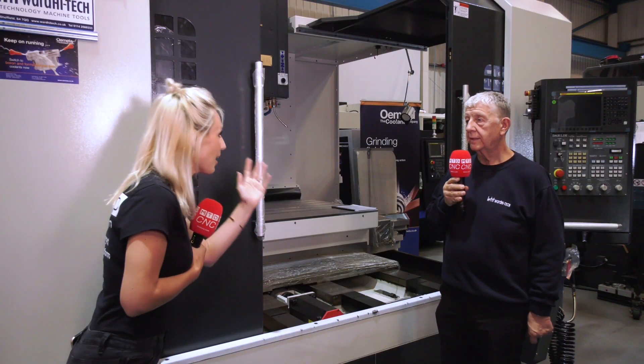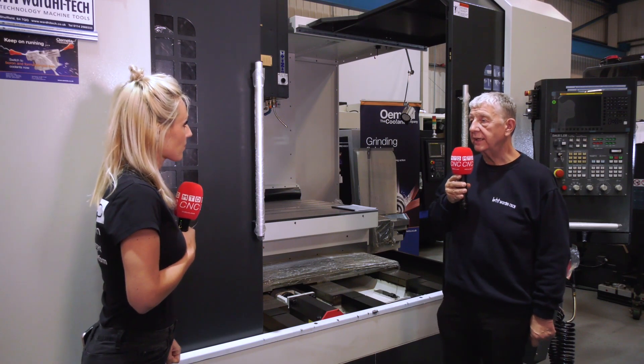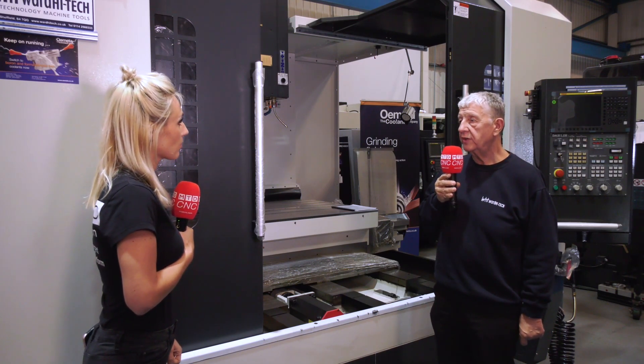Well, you've answered all my questions there. What's the next model? Okay, the next model we're going to look at is the Dali MCV 1200BA.